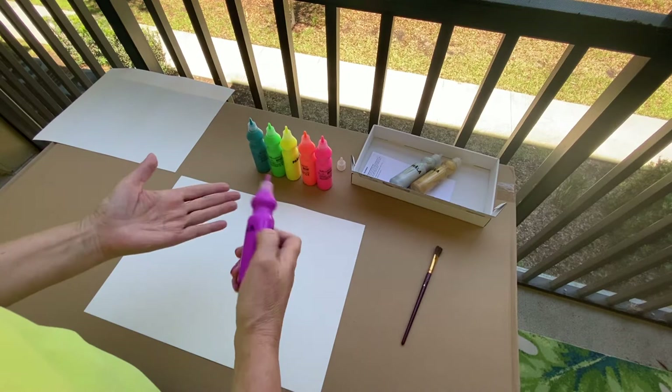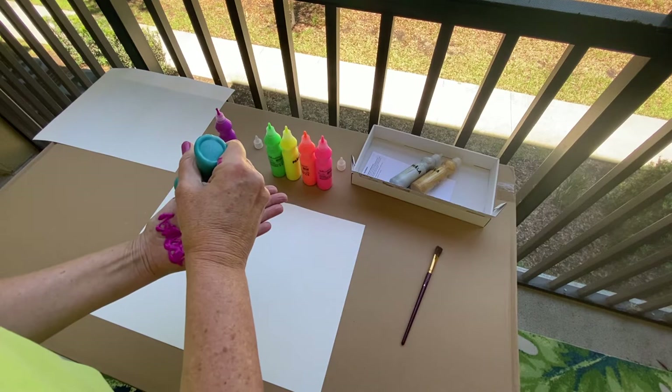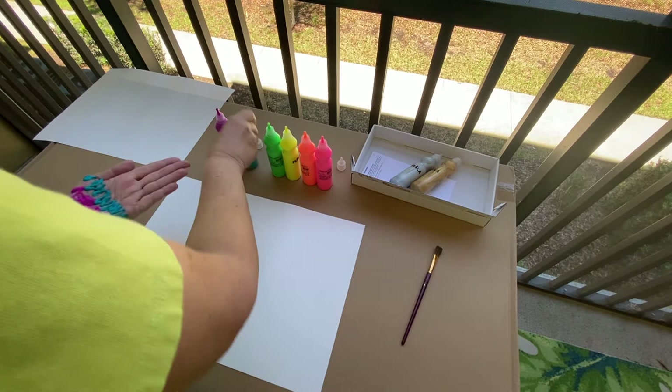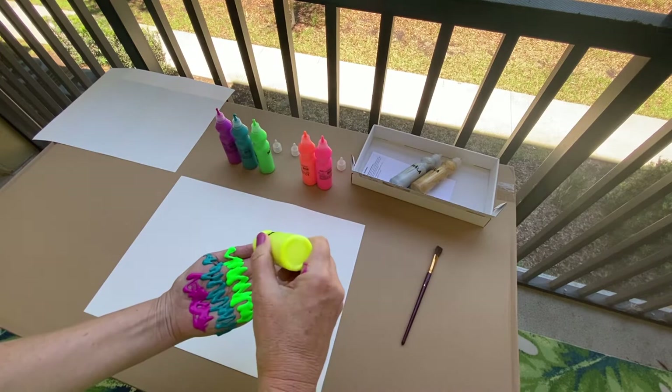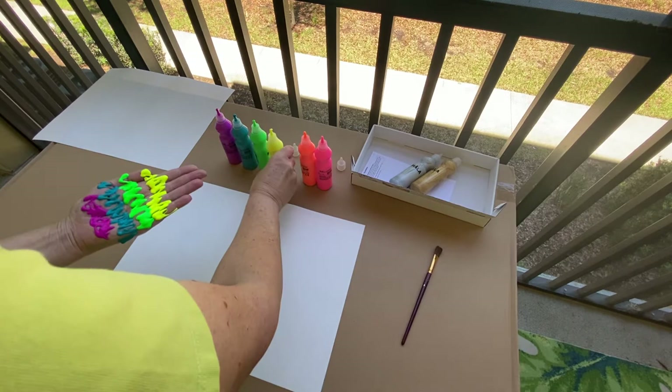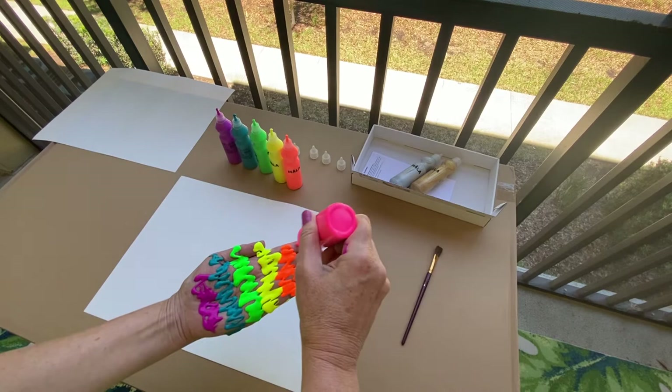I'm just gonna start painting my hand across this way and start out with putting my fingers together. Blue — now I know why you boys and girls always say it feels cold when I paint your hands at school! Green... my favorite colors... yellow... and I'm gonna put some orange — these are a little bright. And at the very top of my fingers I'm gonna substitute red and use pink.